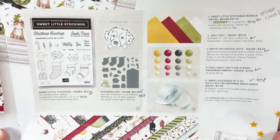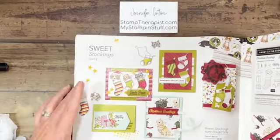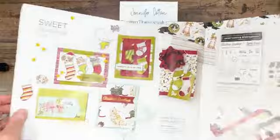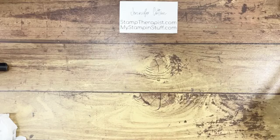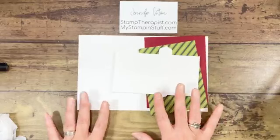Today I'm using the awesome Sweet Little Stockings Bundle to make cards — it's actually a whole suite of products called Sweet Stockings Suite. There are lots of cute samples in the catalog. The suite includes a stamp set, dies, felt, embellishments, ribbon, and the designer paper. I'm going to be using all of that today, plus some other stuff as well. And commenting or sharing the video will get you entered to win the three cards I'm making today, as well as a class packet I have here.